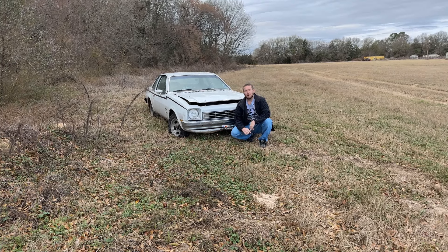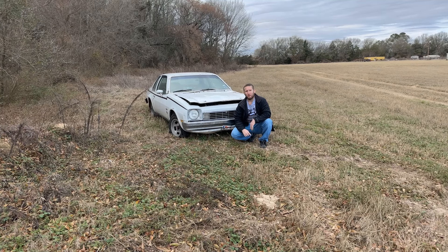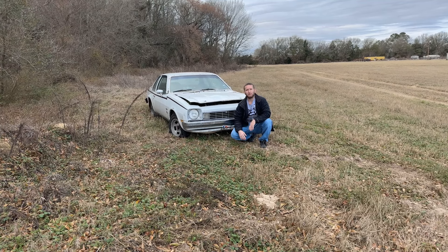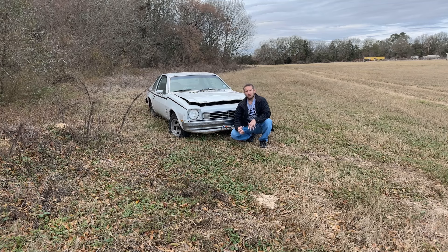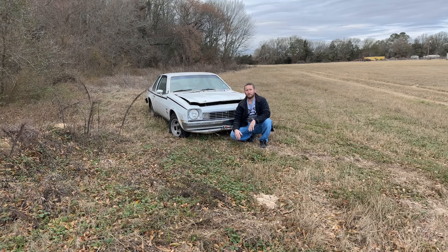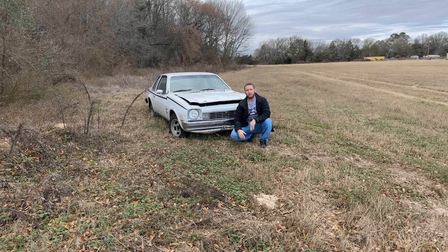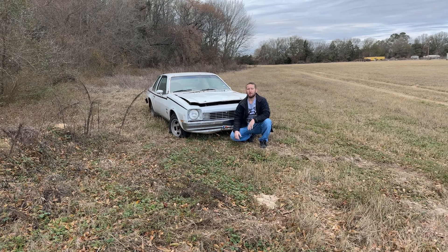A long time ago before I joined the Marines I was a server at IHOP. I wasn't making hardly anything — I was broke, barely scraping by — and the car that I was driving at the time, the motor decided to give out. It blew up. It was done. I was in a very, very bad situation. I lived probably 15 miles from work. I couldn't just walk there. I had to have transportation, otherwise I'm going to get kicked out of my apartment. I didn't know what I was going to do.